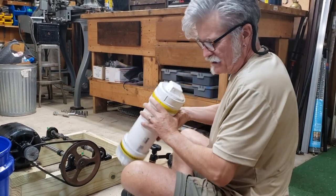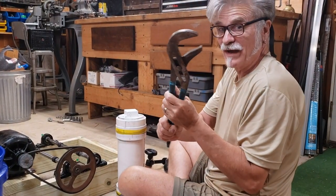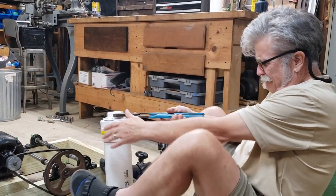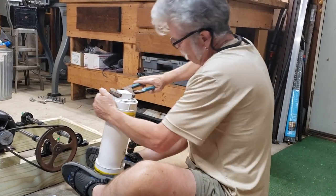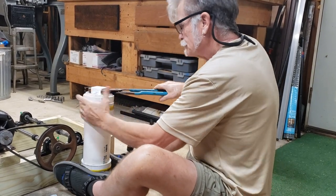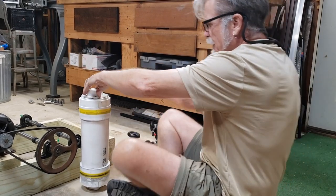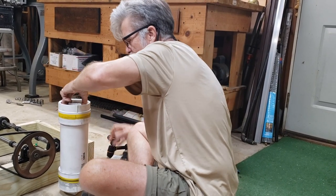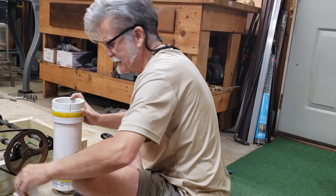I forget which end is the right end to open — I got these big things right here. Come on, be the right side. Ah, that's the wrong side — that doesn't matter. Oh, it is the right side — woohoo!